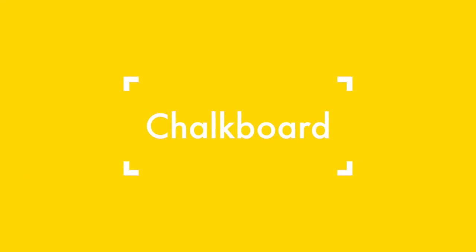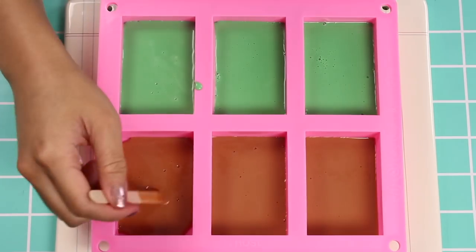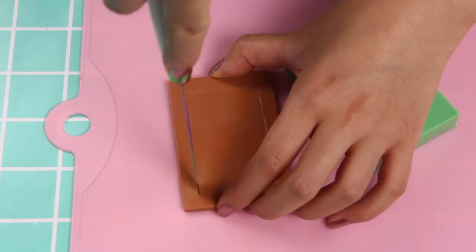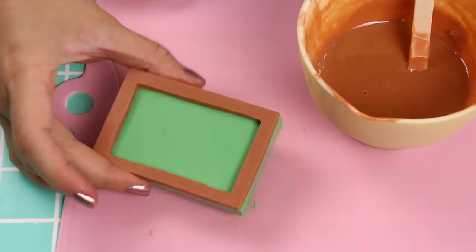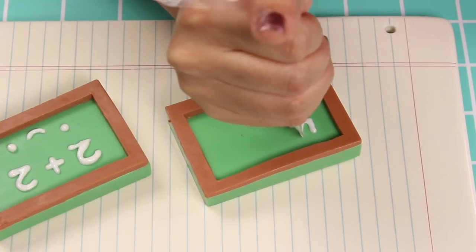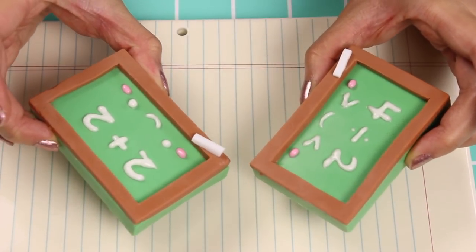Moving on, let's make the chalkboard. This one is really easy. Pour some green soap into your silicone mold, along with some brown soap into the bottom section — a little bit thinner — for the wood frame. Spread it into the corners and freeze for 20 minutes. Once set, pop them out of the mold. Score the border first, then go back in and cut it out, refine as needed, and stick it together with some more melted soap, working quickly because the soap sets fast. Pipe on some math with the decorating soap — we've got addition, division, the really advanced stuff — then pipe on a face and stick on a little piece of white soap for the chalk. Chalkboard soap: simple and adorable.